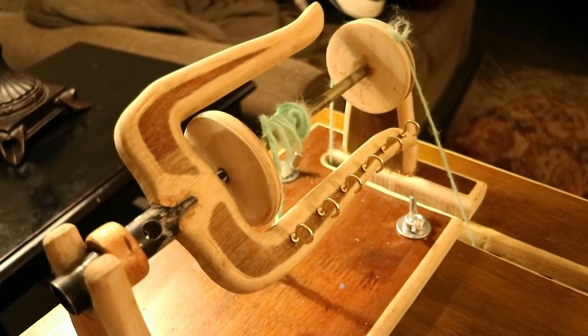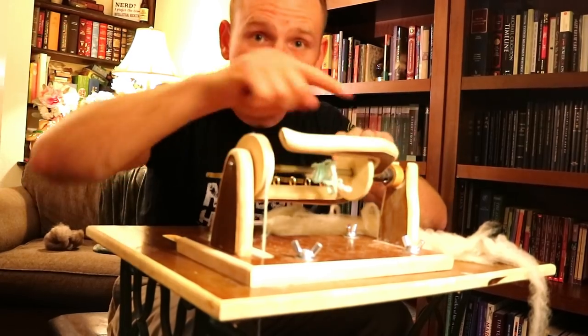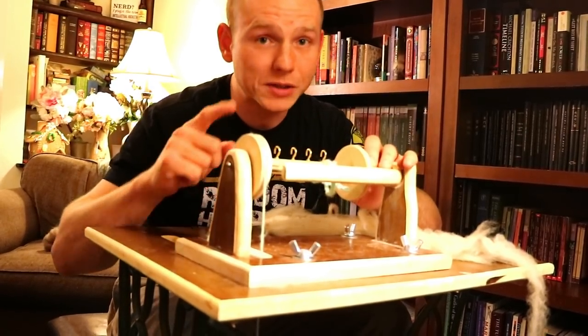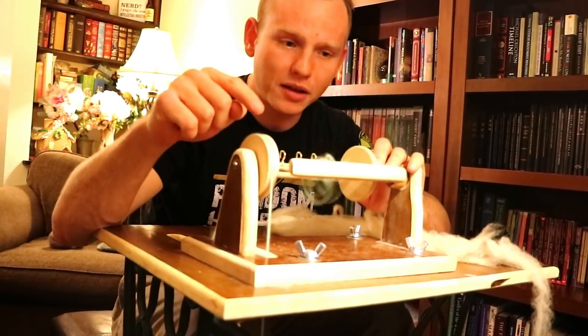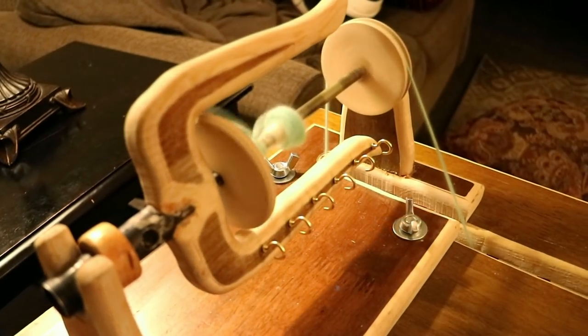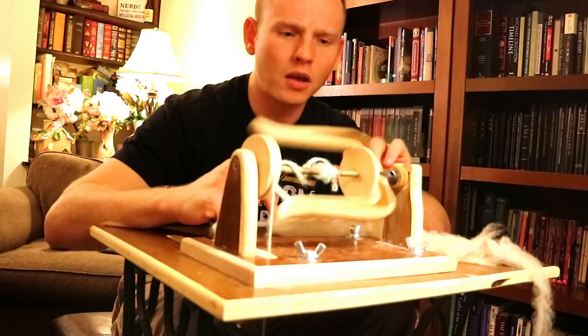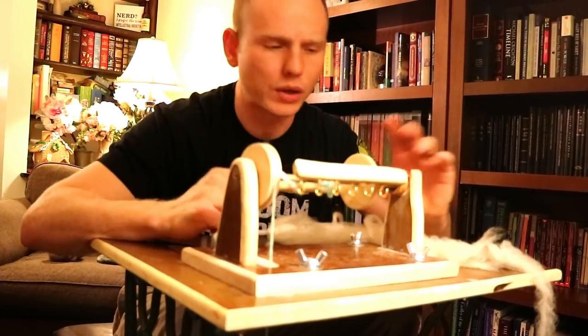This is an Irish-style tension spinning wheel. The thing that makes it work is called the flyer — it spins. On the same shaft but spinning independently is the bobbin. The bobbin can spin by itself without the flyer spinning, and the flyer can spin by itself without the bobbin spinning. There's a shaft that runs through the middle of this hollow tube in the bobbin — that's how it works.